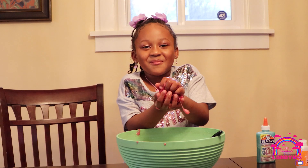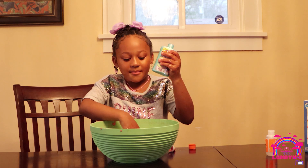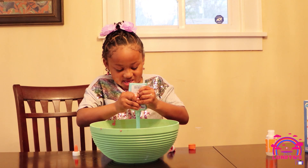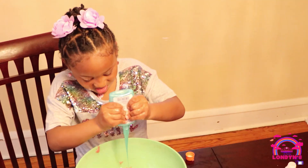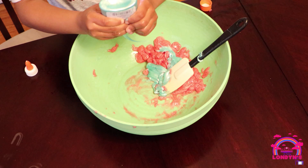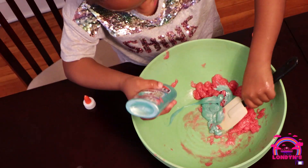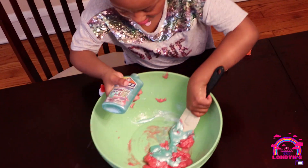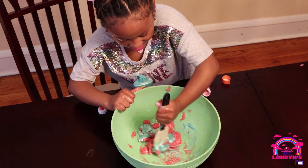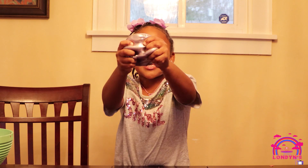Okay guys, I'm about to eat this slime — just kidding! A little slime to mix the colors, most of the colors. Mix it, mix it, mix. Hey guys, the pink and blue make silver! It's so stretchy.